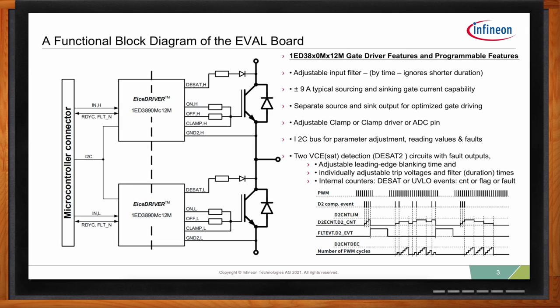Looking at that second event on the waveform, you can see the counter level was fairly high, then two rapid overcurrent pulses caused it to increment again until it hit the limit level and a fault occurred. DSAT, on the other hand, is absolutely destructive and you want to turn off right away. All that programmability and information comes from these two levels in DSAT and from the I²C programmability.